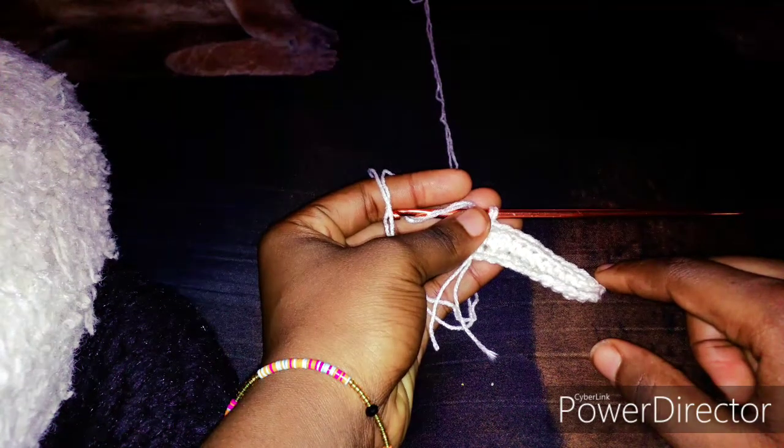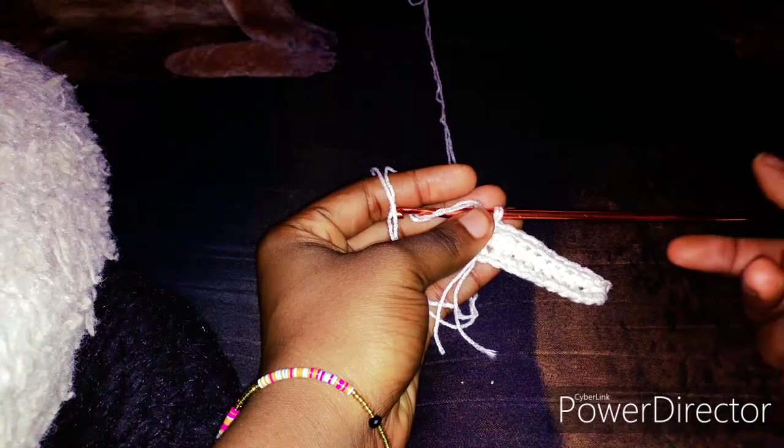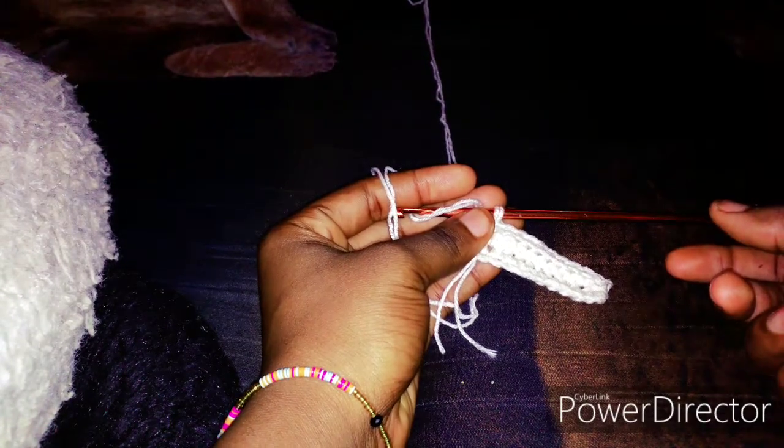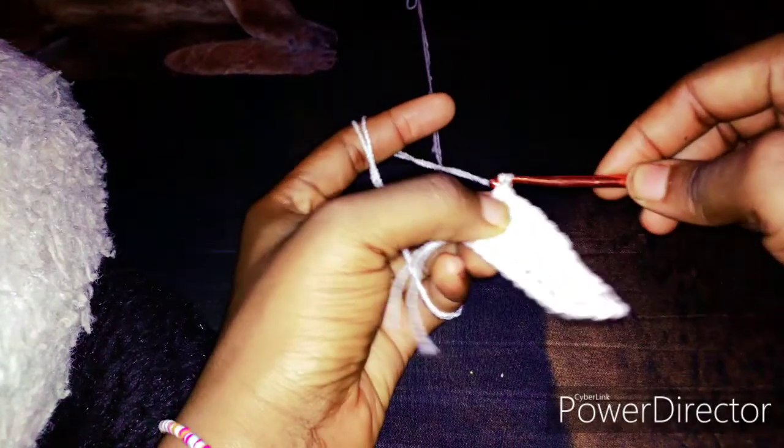So when stretched, it should be a complete 32 inches, which is for my waist. Remember, this is just an illustration — this is not a full tutorial. It is just an illustration.